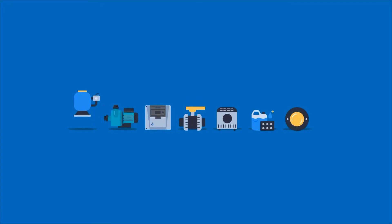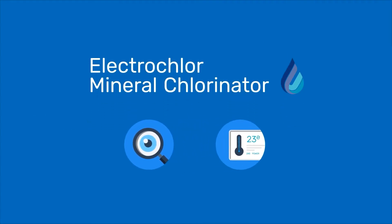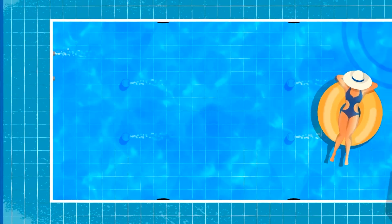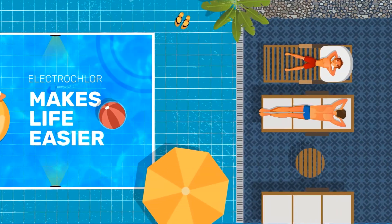When it comes to clever pool solutions, Waterco has always led the way. Its ElectroClaw mineral chlorinator monitors and displays everything you need to know in real time. It makes your pool smarter by taking care of equipment so you don't have to. Here are a few ways ElectroClaw makes life easier.